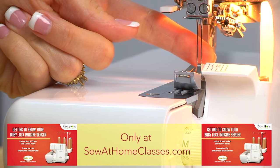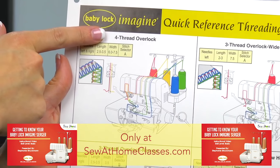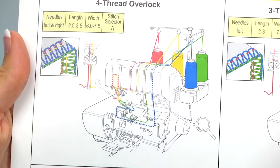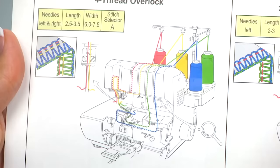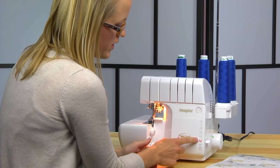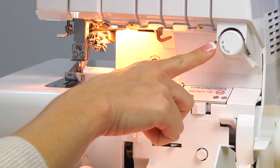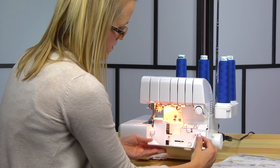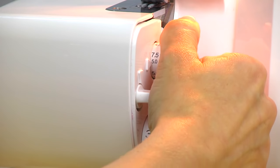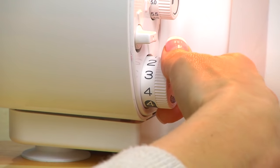You'll have your two needles in your right and your left. The suggested stitch length is 2.5 to 3.5, your suggested width is 6 to 7.5, and your stitch selector should be at A. Our differential feed is set at N, our stitch selector is at A, the width is at 6 to 7.5, and our stitch length is at 2.5.